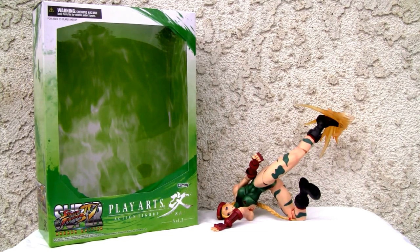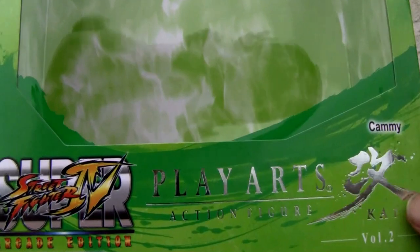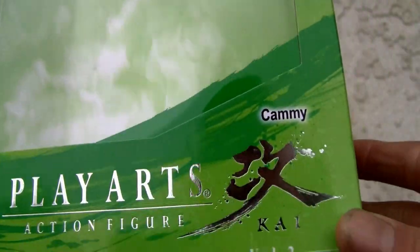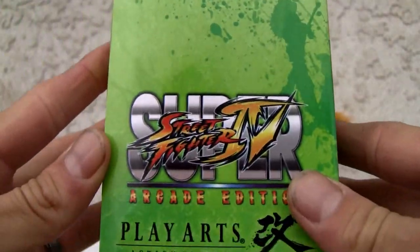I'm impressed with this figure. I might have been unduly harsh on my Chun-Li video because I was a little biased. Super Street Fighter IV Arcade Edition Play Arts Kai Volume 2 — that was released back last year sometime.